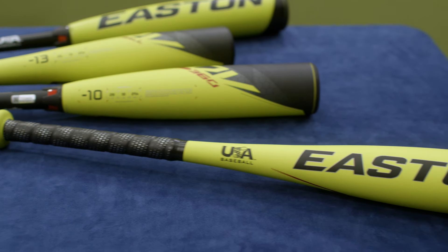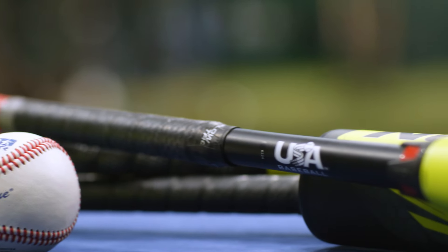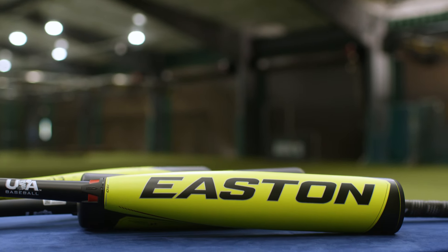Hey Little League parents, Dan here and I'm at the Little League Batting Cages in Williamsport to help you find the perfect bat for your Little Leaguer. If it's your first time looking for a baseball or softball bat, this can be a bit overwhelming, but we're here to help. Here are three easy things to check for when buying your first bat.